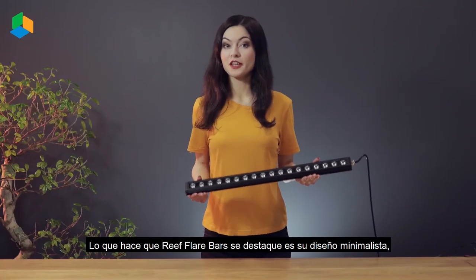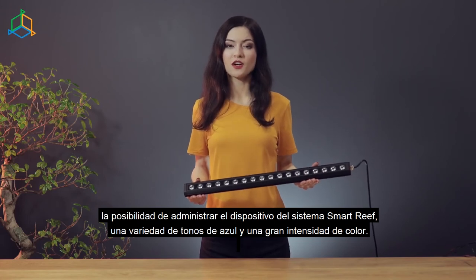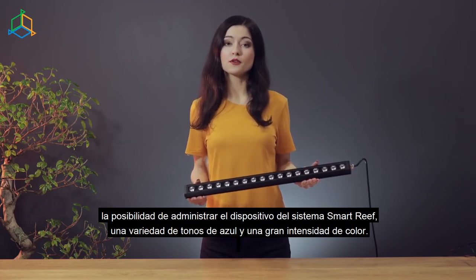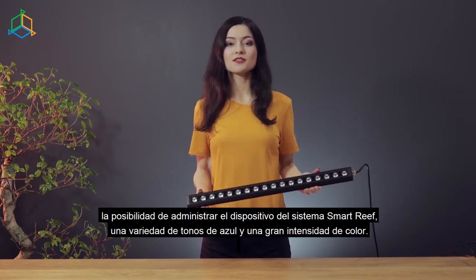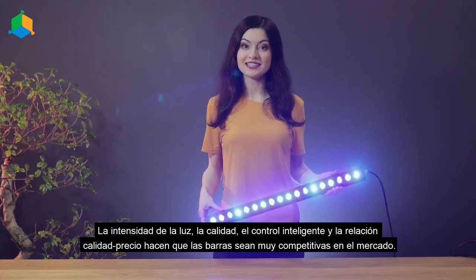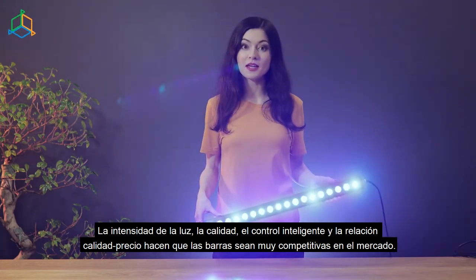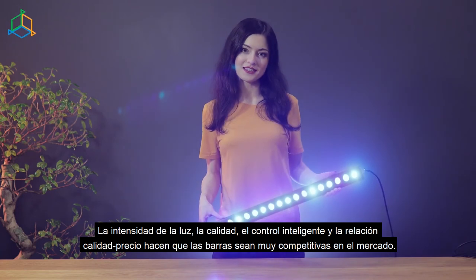What makes Reef Flare Bars stand out is their minimalistic design, the possibility of managing the device from the Smart Reef system, a variety of shades of blue, and great color intensity. The light intensity, the quality, smart control, and value for money make the bars a very competitive device on the market.